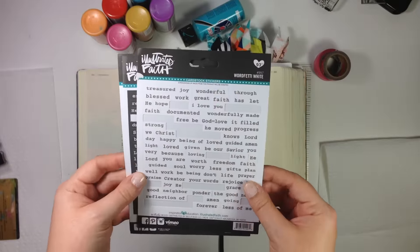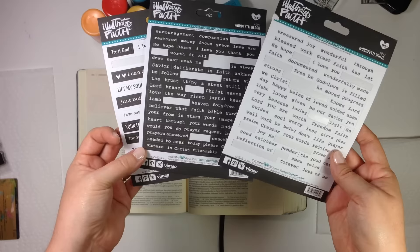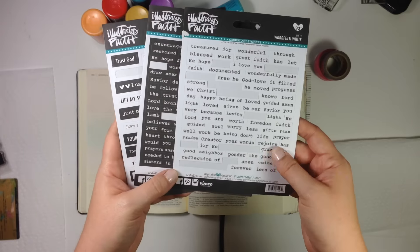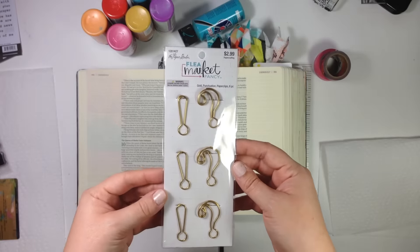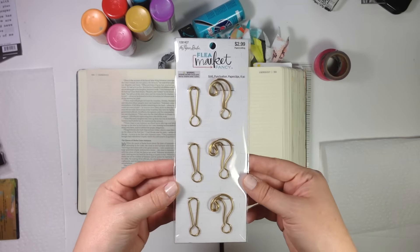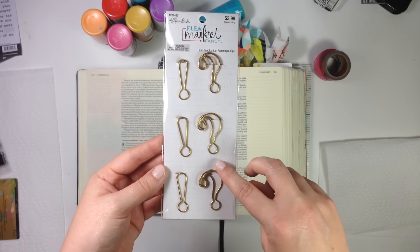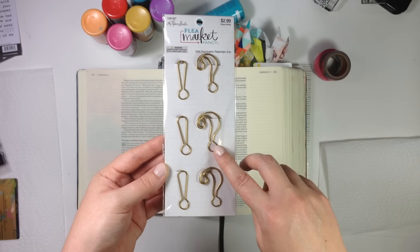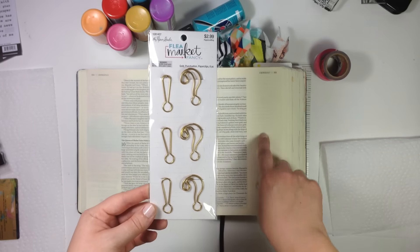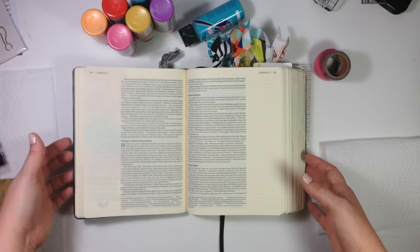I've got the Word Fetty stickers in white and black, and then the Say It stickers in black and white. I like using these as a finishing touch to kind of summarize what this entry is saying to me. And then lastly, I have these paper clips from the Flea Market Fancy Collection, which is available at Hobby Lobby. I like getting these when they're like 40 or 50% off. Today I'm going to use the question mark paper clip because I'm going to pose a question to myself in my Bible journaling. So that's about it — I'll go ahead and put you on fast forward and get started.